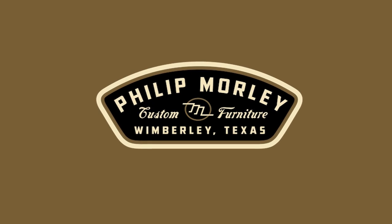Hi, I'm Phil Morley. My company is Philip Morley Furniture and this is my channel.